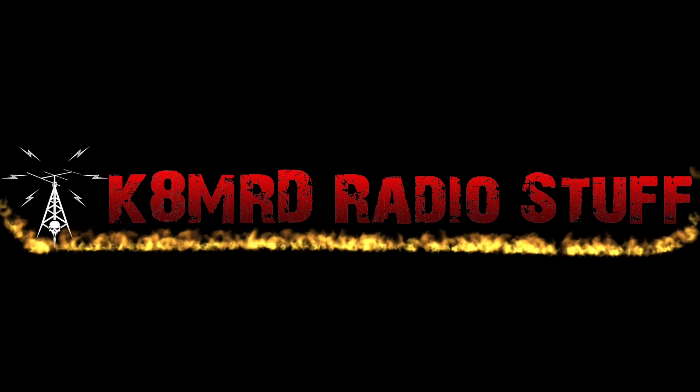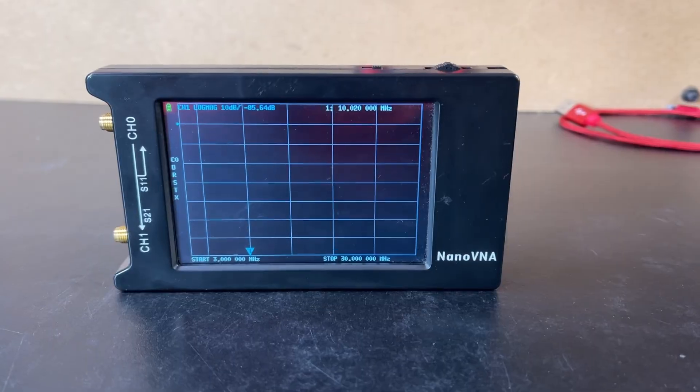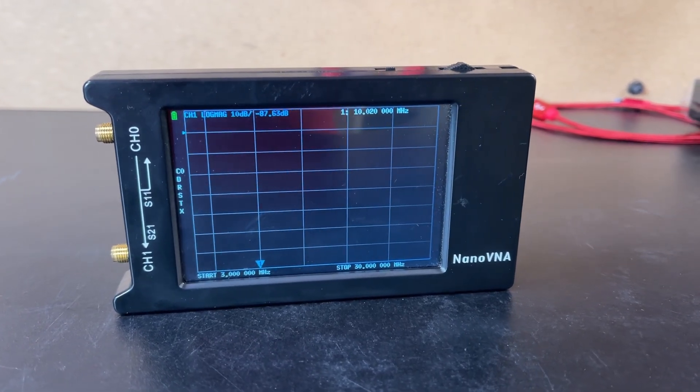Welcome to K&MRD Radio Stuff. Thanks for tuning in to another episode — we're looking at the Nano VNA H4 this time. This is a tiny little vector network analyzer and this thing does so many different things, but today we're going to focus on a couple things that really interest me.